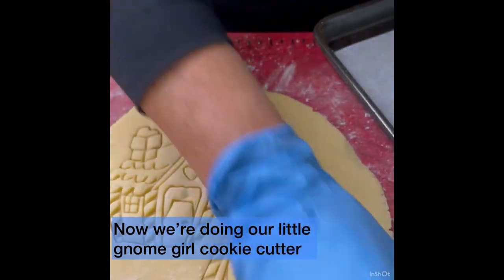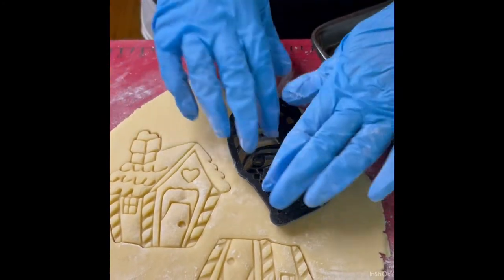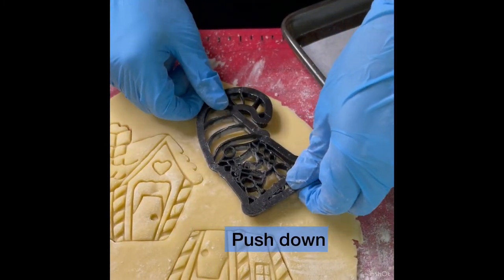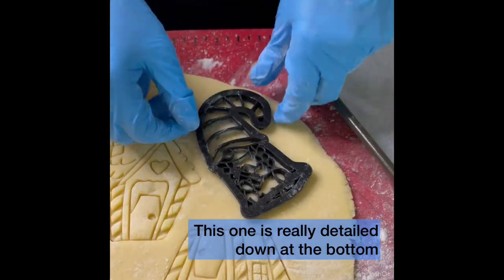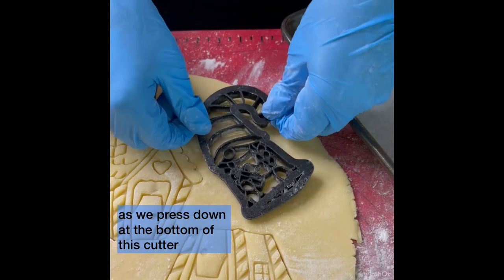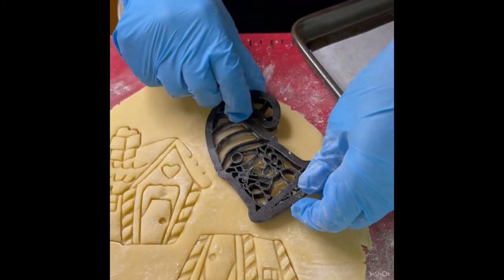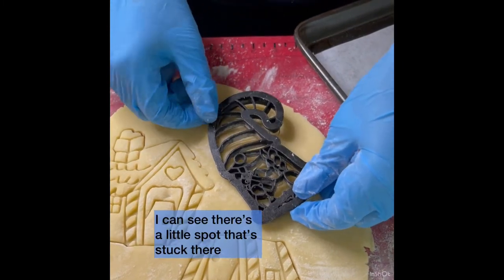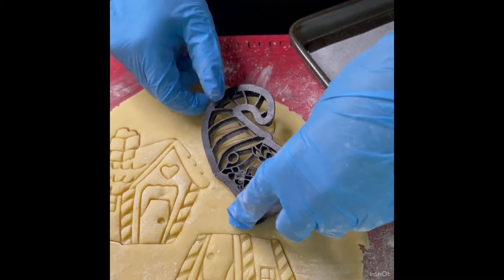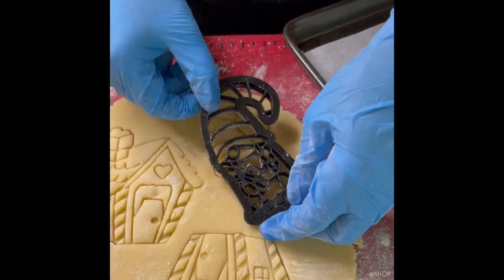We're using a little gnome girl cookie cutter to fill in the space in our dough. Press down — this one is really detailed at the bottom, so we have to be particularly careful as we press down at the bottom of this cutter. I can see there's a little spot that's stuck, so I have to gently rock it, and then I'm going to put my finger in there and get a little push down. And then she's popping out.